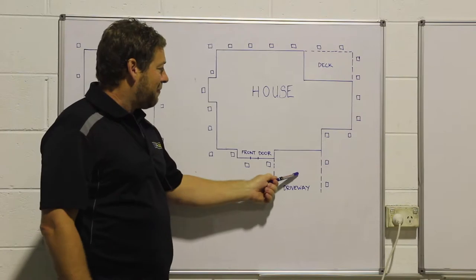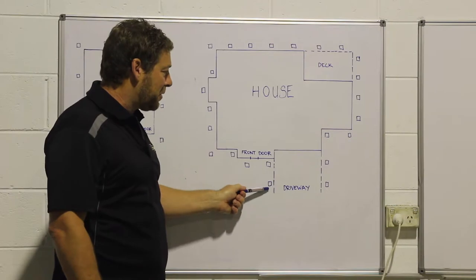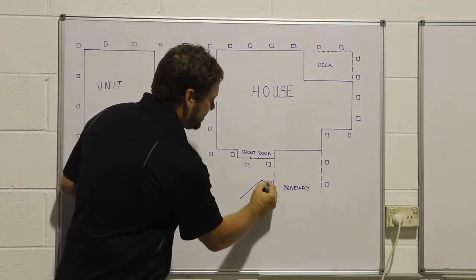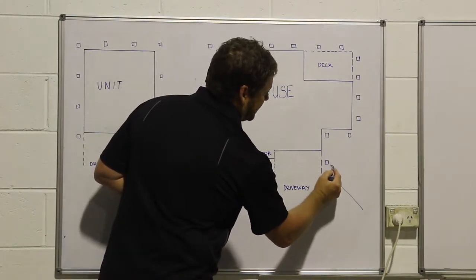You can see we've got a driveway here which will normally span six metres on a standard home. What we do with our stations is bring them forward, so it stops termites coming in this direction — they'll always deter to this station. If they're coming from here, they'll deflect to this station or to that station.